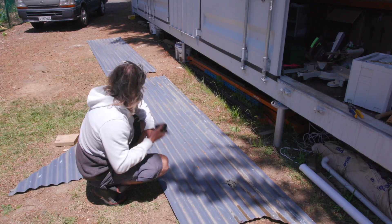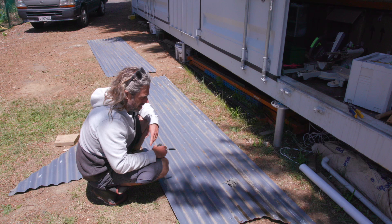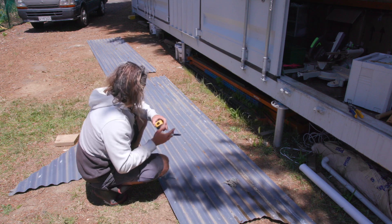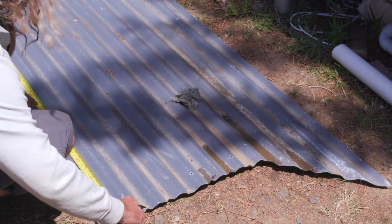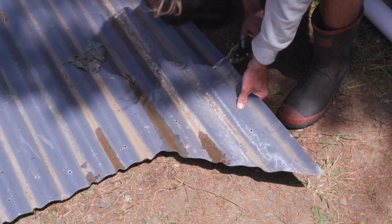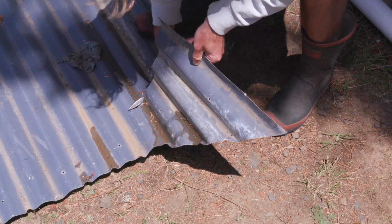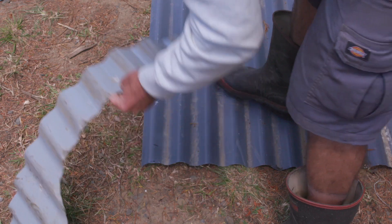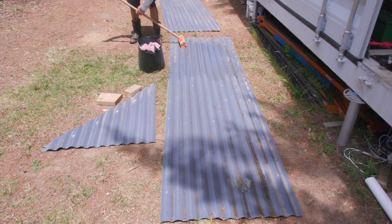I bought this the other day - three sheets for five bucks each, that's like three bucks American. Pretty good deal. It was obviously used as a roof. I'm just going to cut it down - I don't need all of this length - and then put it in the shower to make a nice wall in there.